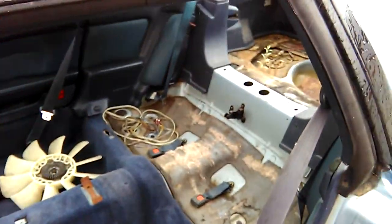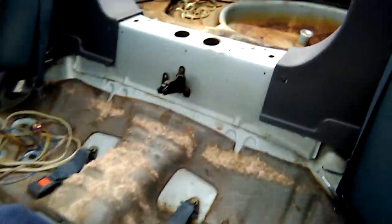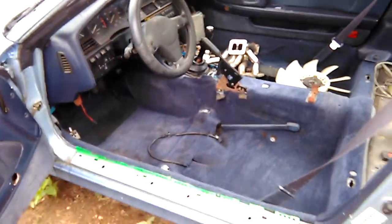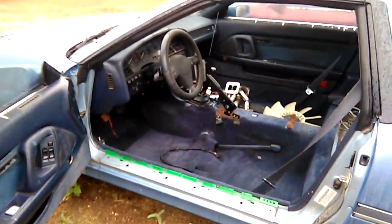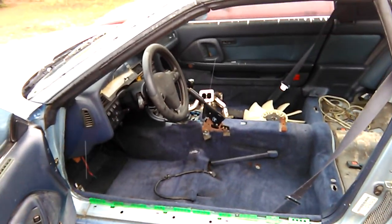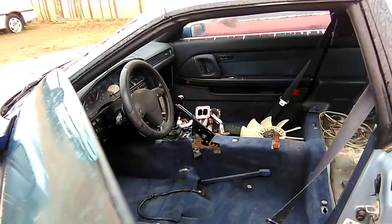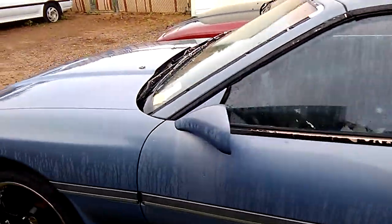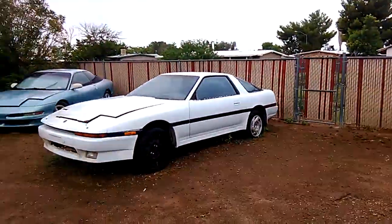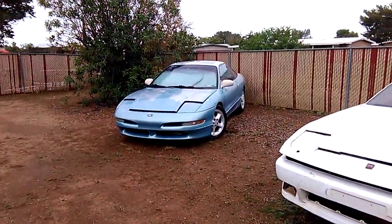I'll upgrade and get some kind of racing seats in there. It's all gutted — full roll cage. I'm going to gut it even more: no carpet, nothing. It's just going to be a straight race car. The door panels are coming off too, probably just aluminum panels and full roll cage, just to lighten it up as much as possible, because you know how heavy the Supras are. Lighten it up, and that's it — catch you guys on the next vid.